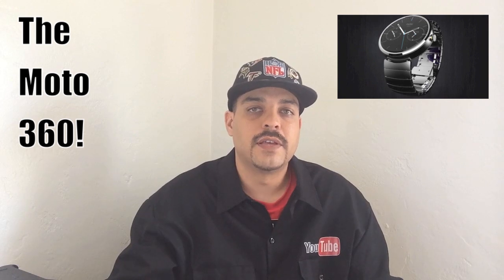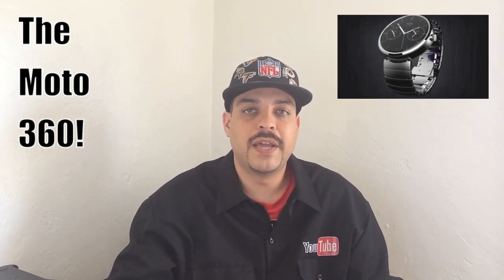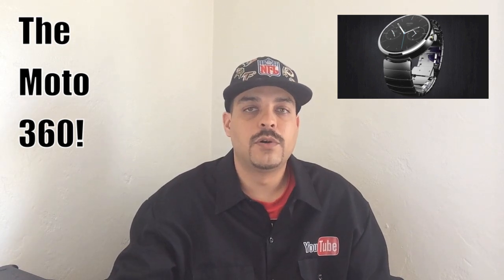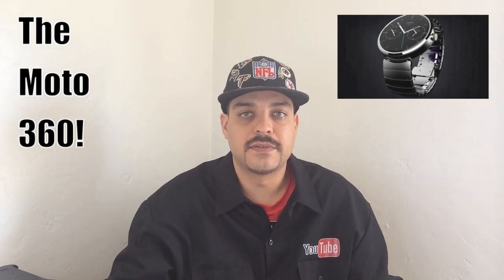Getting back to some of the things that Wicks stated — he thought it was pretty comical that some current smartwatches don't display the time when showing certain pages. He said with the Moto 360, you will have the time displayed on any page that you're looking at. He went on to say that after all, this is a timepiece.